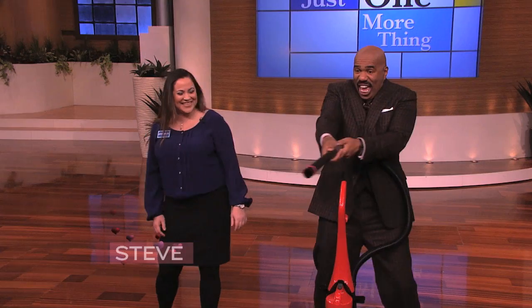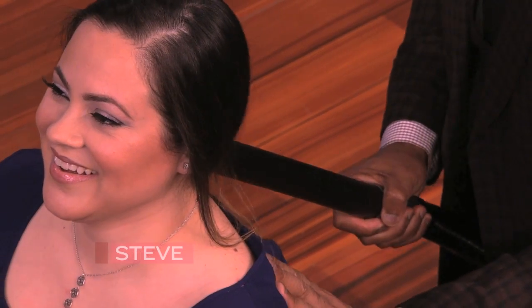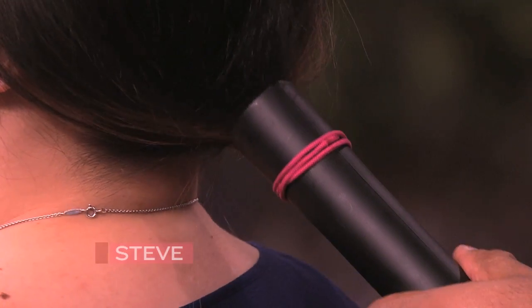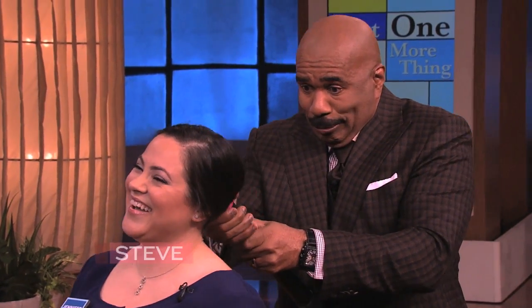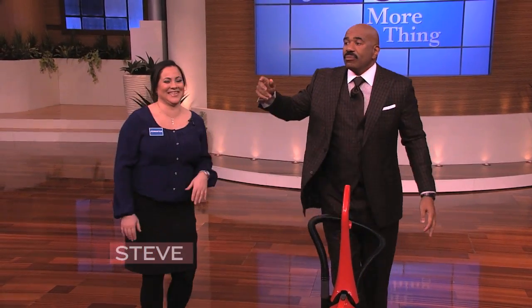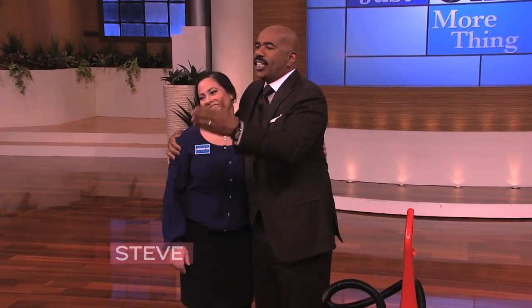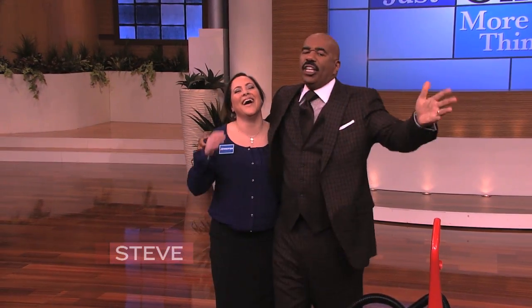Well, I just found something to do with the vacuum cleaner at the house. Come here, Marjorie. Okay, I'm trying. You're welcome here — I'm doing your baby's hair.